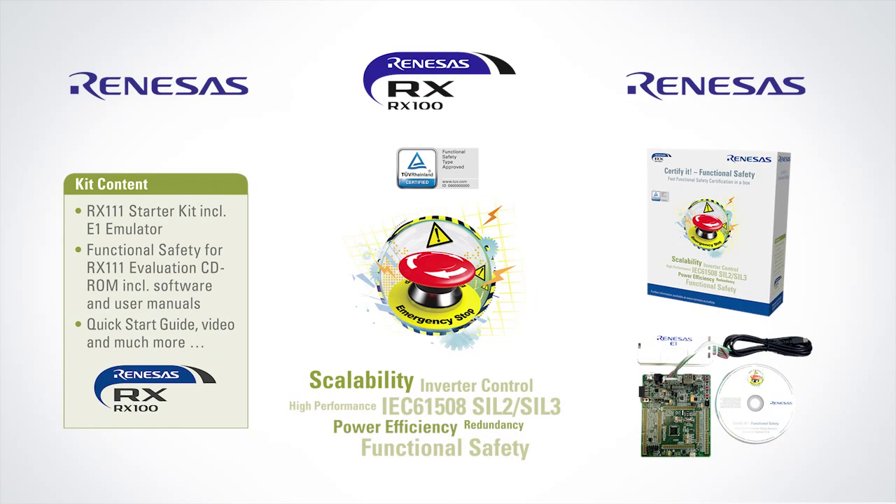For evaluation purposes, we offer our safety evaluation package. This includes an RX111 starter kit board, an evaluation software package, and the safety manual.